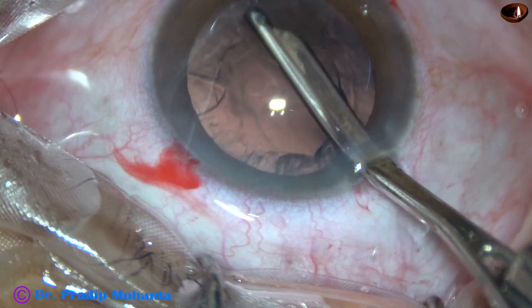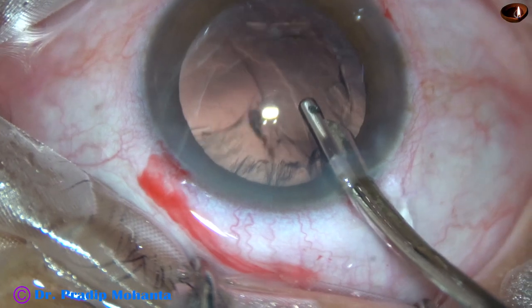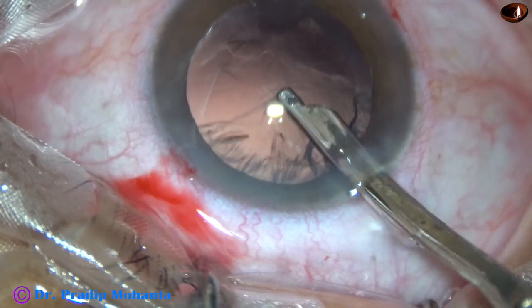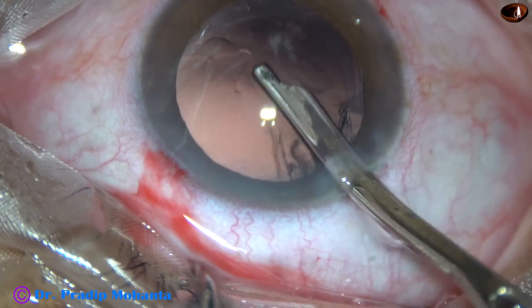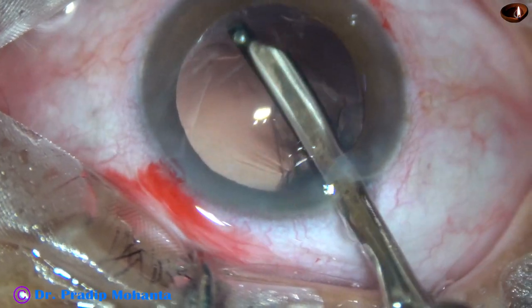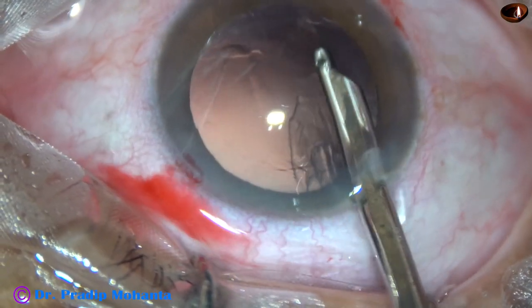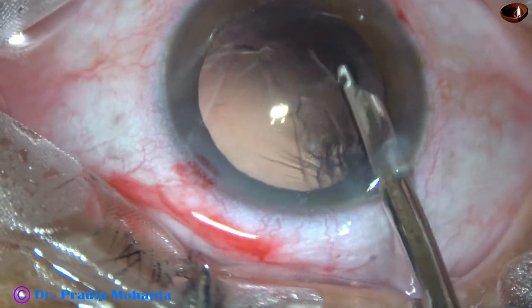Now, cortical cleanup is being done with the help of the Simcoe cannula. By this time, the assistant is getting ready with the intraocular lens. The cortex from all around has been removed. The sub-incisional cortex is to be removed. Some fibers are sticking to the posterior capsule, and that is removed from 6 o'clock.